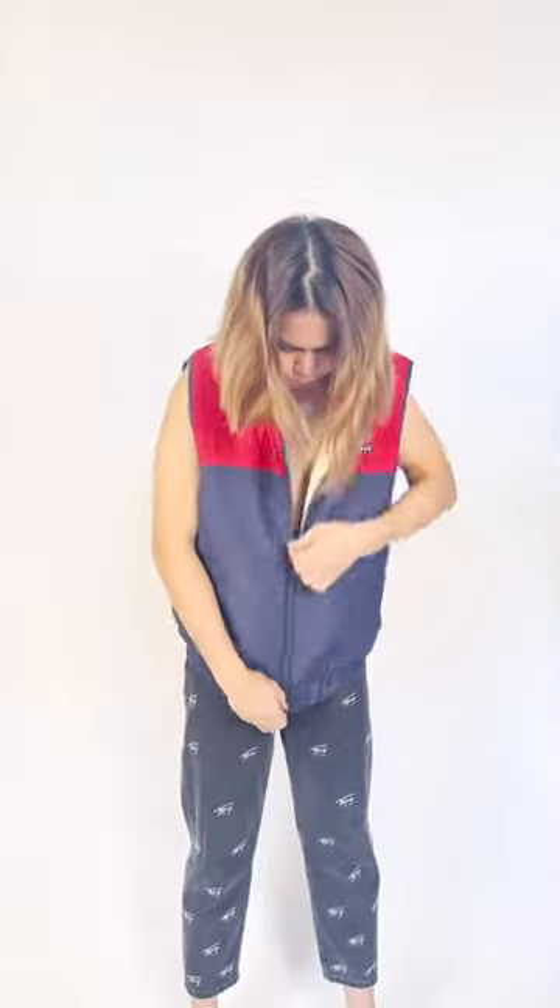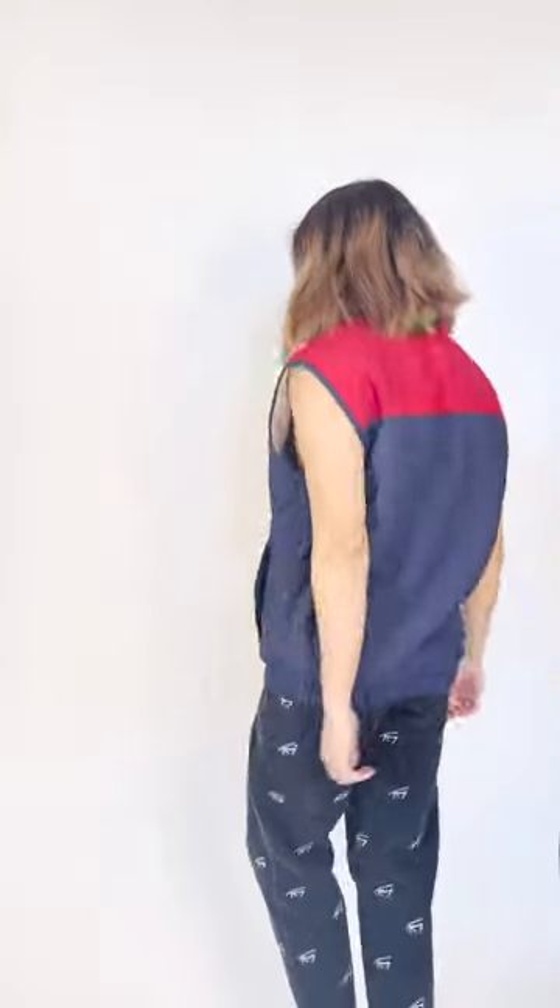And did I mention that it's actually reversible? Yes, it is reversible, so basically it's like I bought two vests.